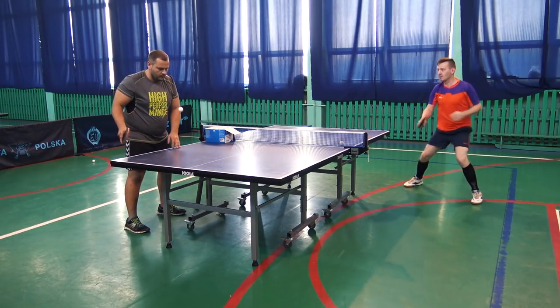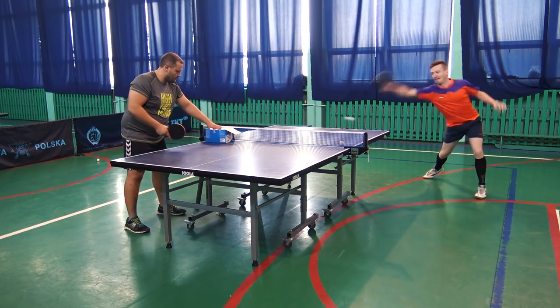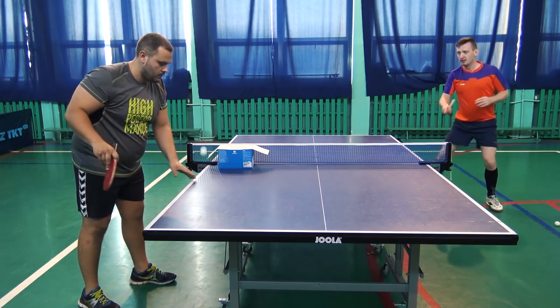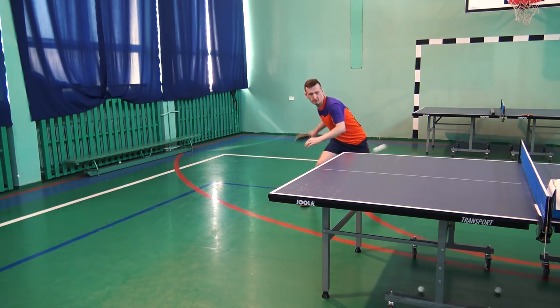In the second zone we have quite a lot of stability. Hard topspin generates very fast balls which startle the opponent. Doing the full motion is a pleasure. We have clear sound and power — it's the beauty of table tennis.